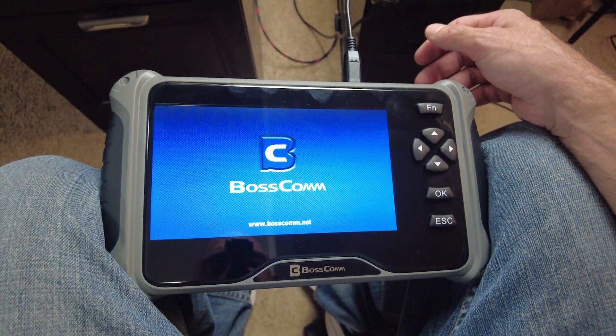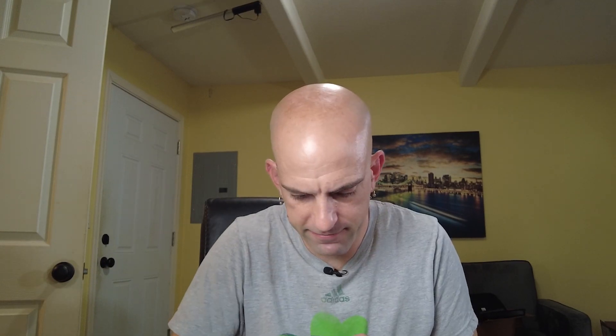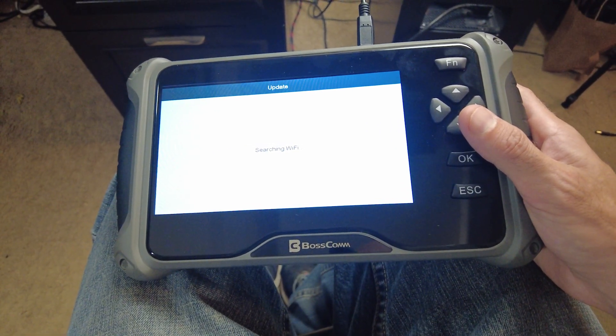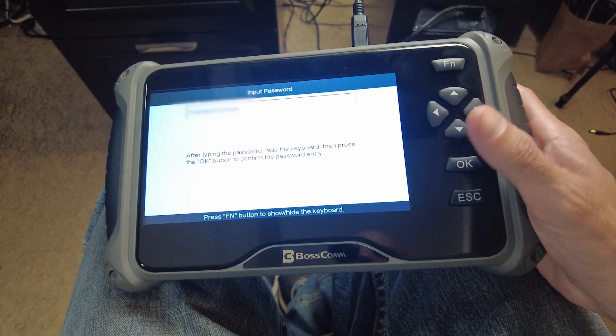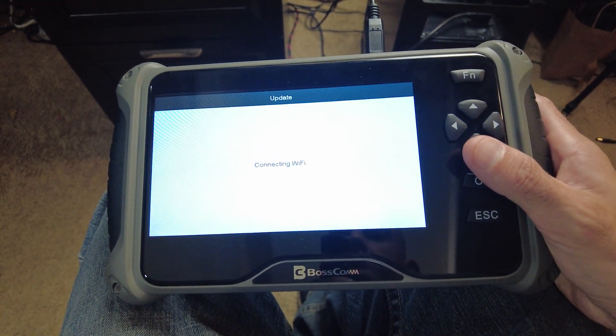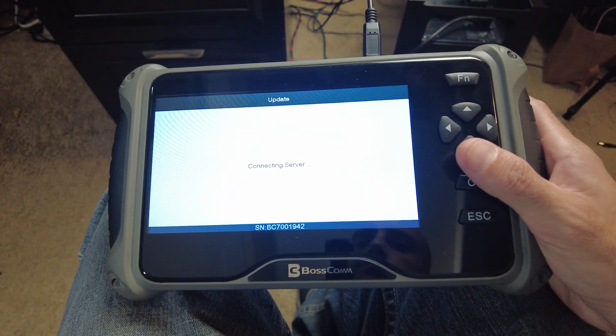Power's on. Go down to update, try it over Wi-Fi. Searching for Wi-Fi — I've already put my password in. Connecting to Wi-Fi. It says connecting to server.